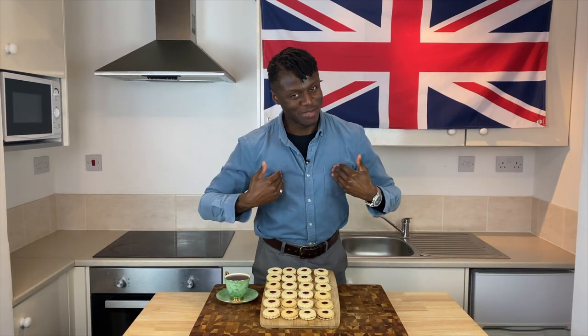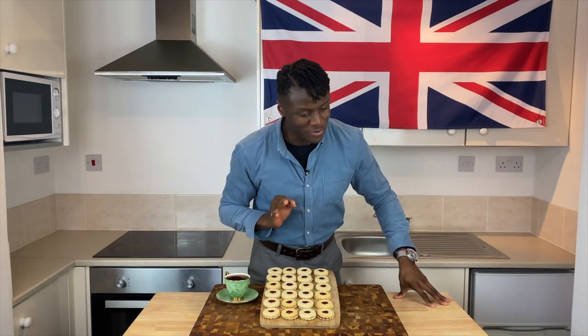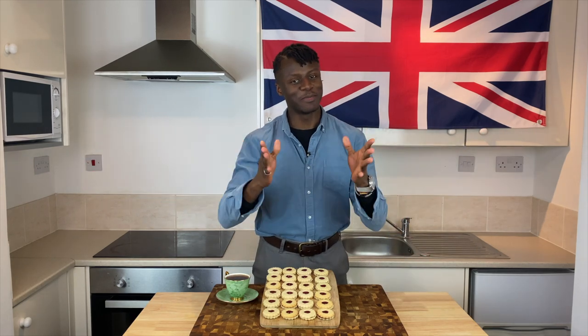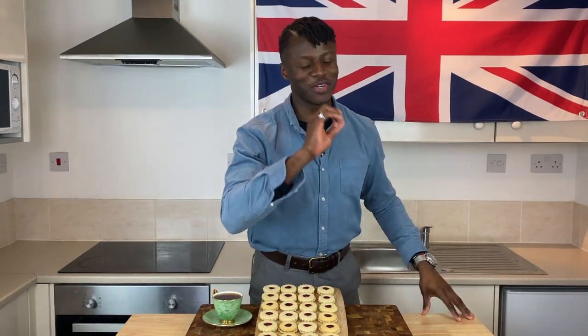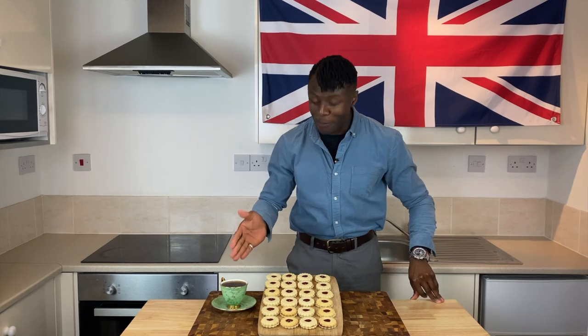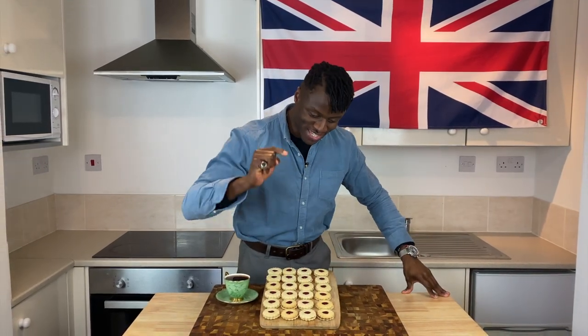Welcome to Brilliantly British. My name is Lawrence and today I'm going to be showing you how to make Shrewsbury biscuits, or as they're better known, Jammy Dodgers. So as I show you how to make this delicious famous treat, please sit back, relax with a cup of tea in hand, putting your feet up too and enjoy this episode. And don't forget to subscribe.